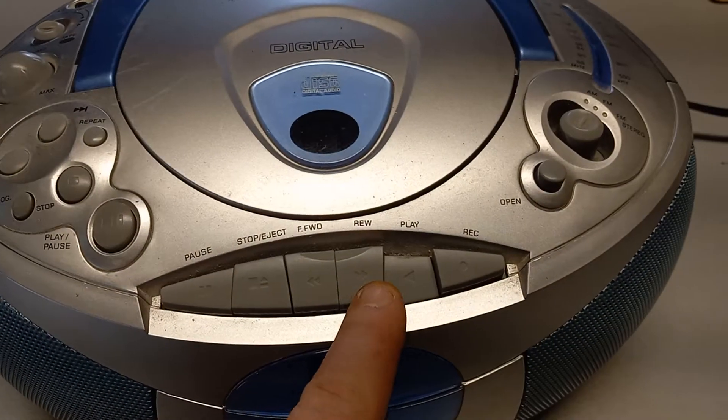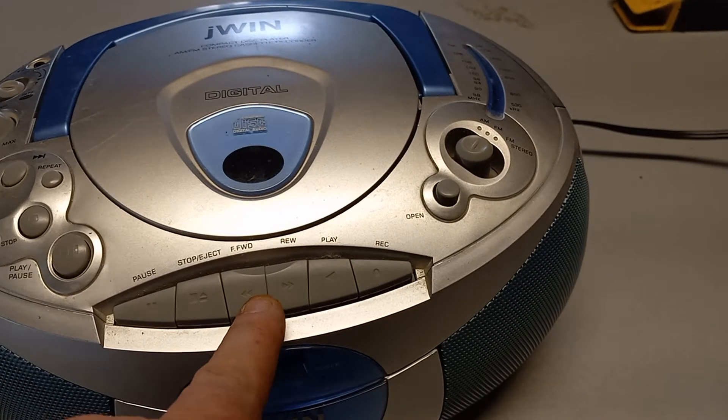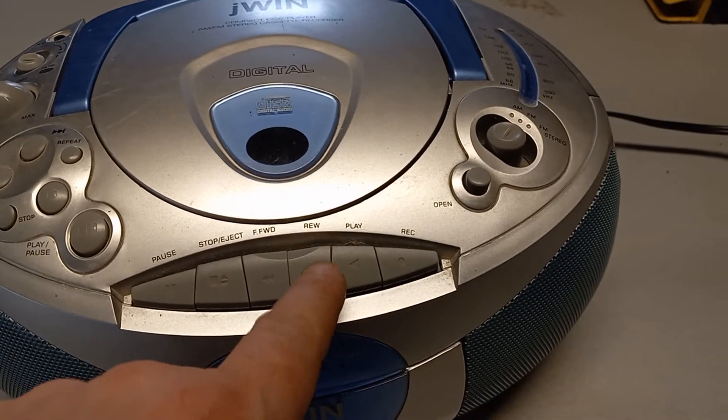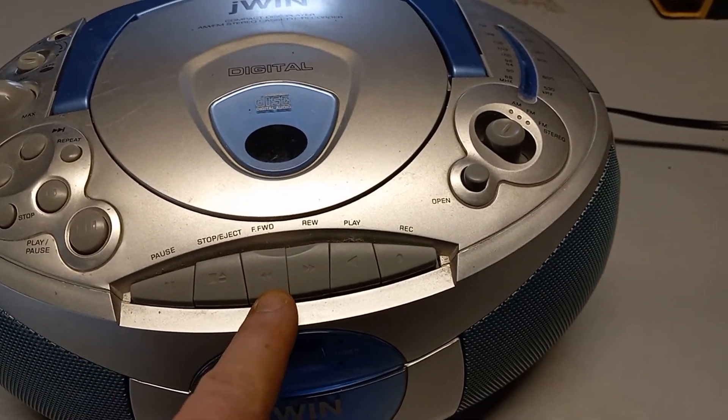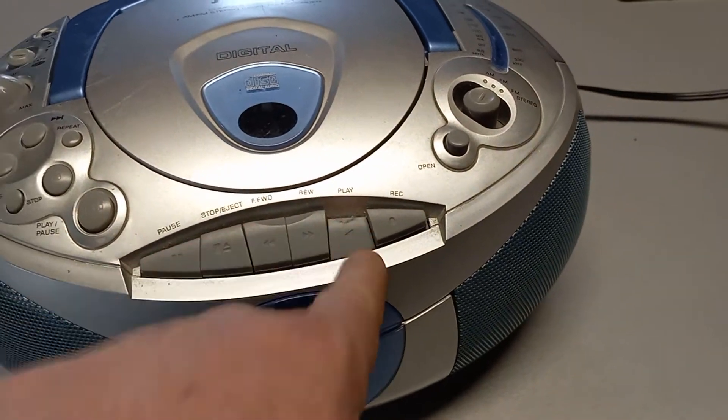Now what I noticed on this radio is the rewind and the fast forward buttons are actually labeled backwards. It's kind of funny — fast forward is actually rewind and the rewind is actually fast forward. It all works as expected.